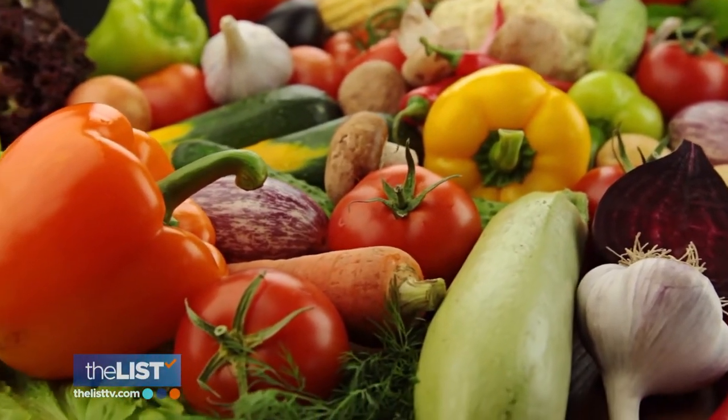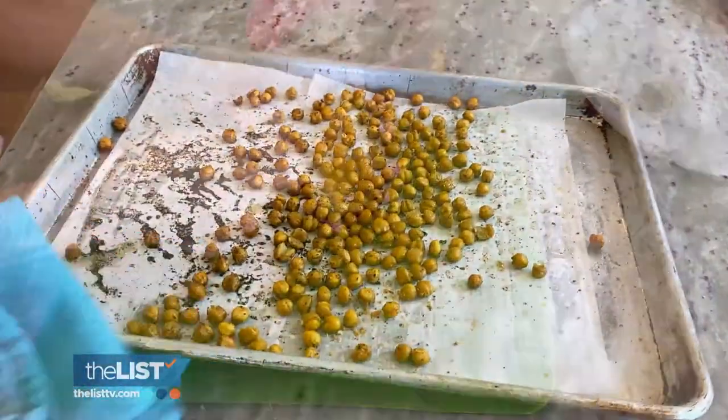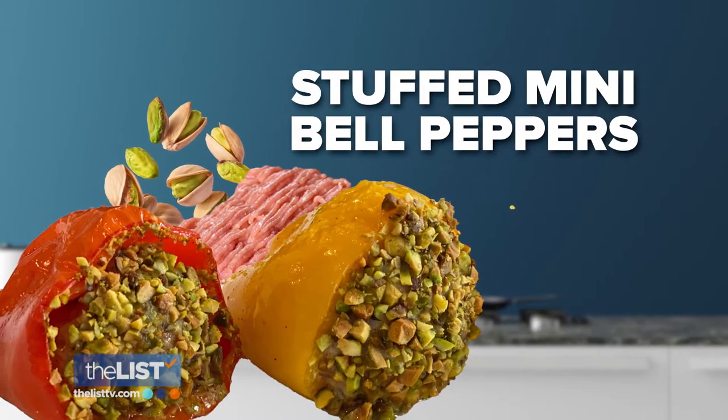Want to up your servings of fruits and veggies? We spoke with chef and author of the Low-Carb Mediterranean Cookbook, Michelle Dudash, to learn three recipes packed with fruits and vegetables, starting with stuffed mini bell peppers.